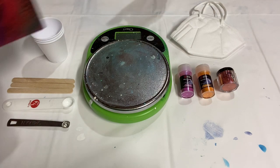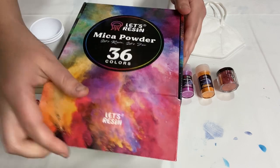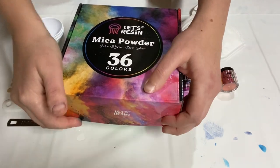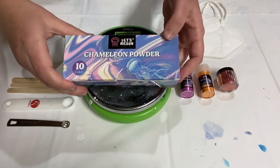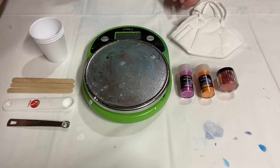I just got this set of mica powder pigments from Let's Resin. This is the 36-pack with a bunch of little bottles of all different colors. I also got this 10-pack of chameleon powder mica pigments, which is like a color-shifting powder. Those are really cool, and today I'm going to mix up three of them and make a bloom painting with them.